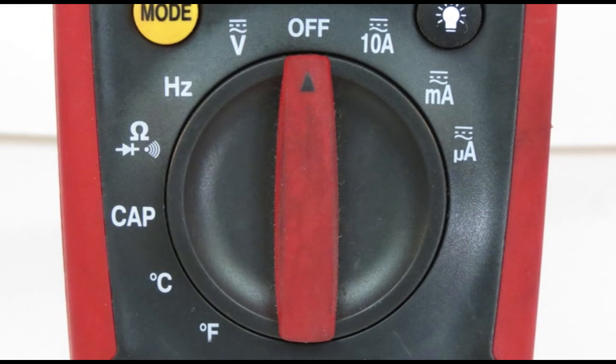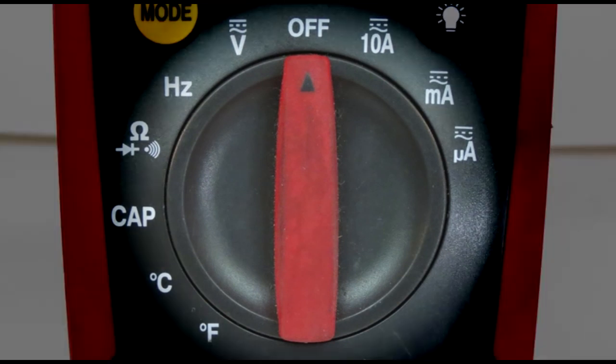The function selector dial selects the various meter functions. If the meter is not turned to the off position, it will automatically turn off in 30 minutes to save battery life.